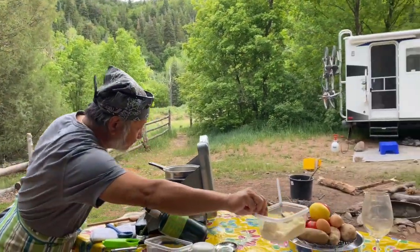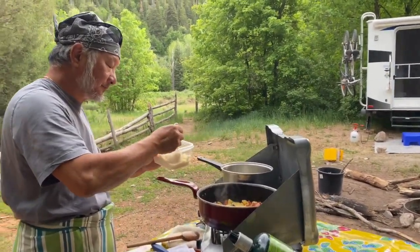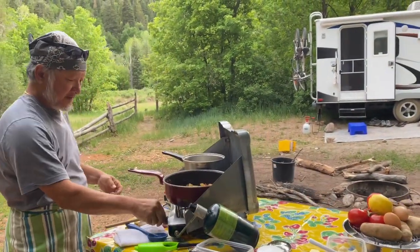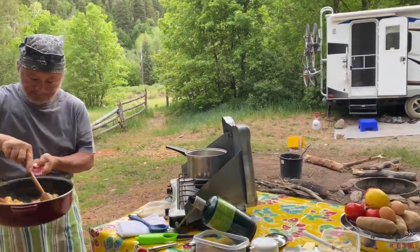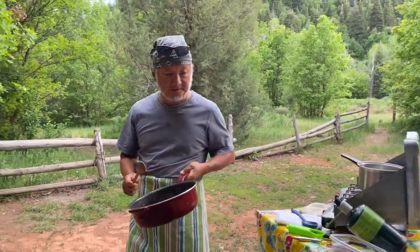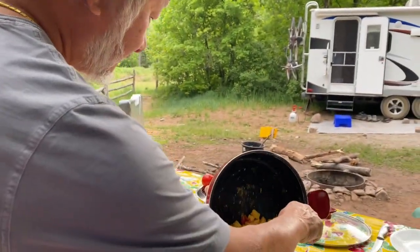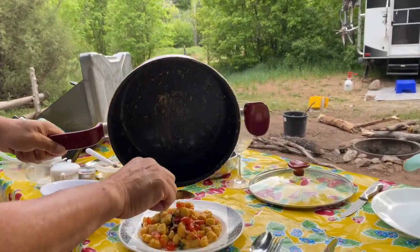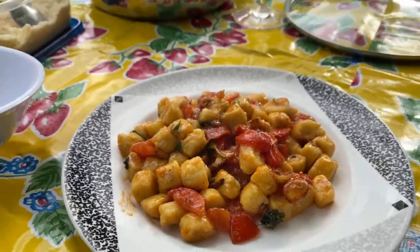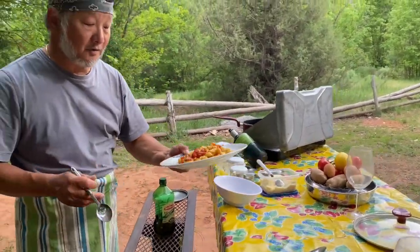Mmm, good. Very good. Parmigiana cheese. There we go. We're going to clean the plates. There you are. Gnocchi con pomodoro e basilico.